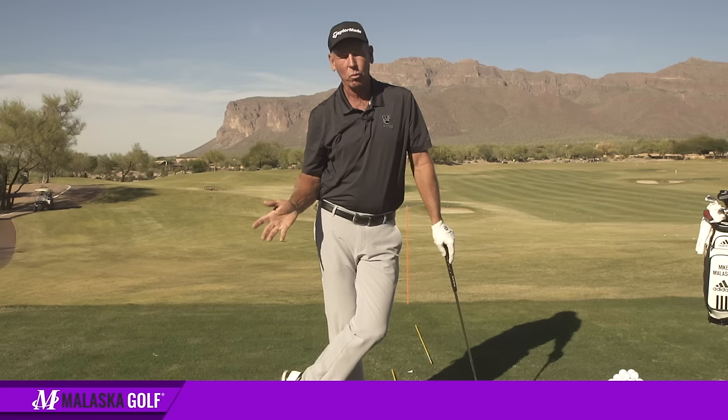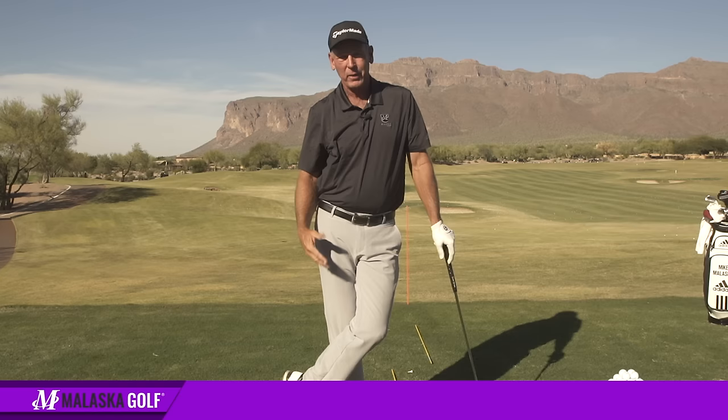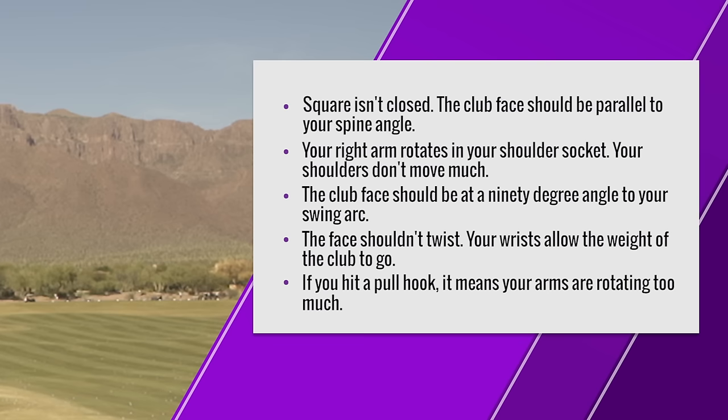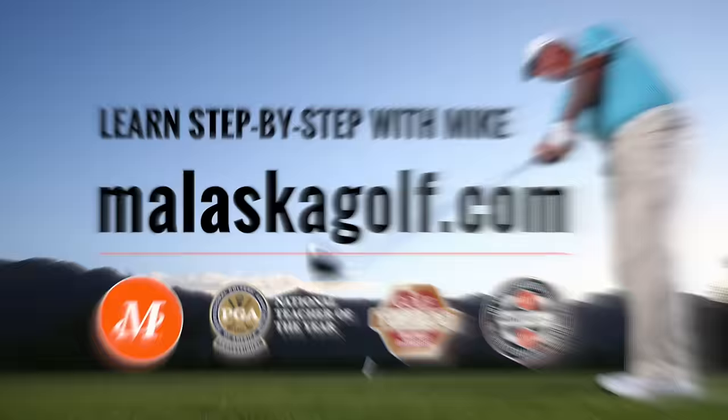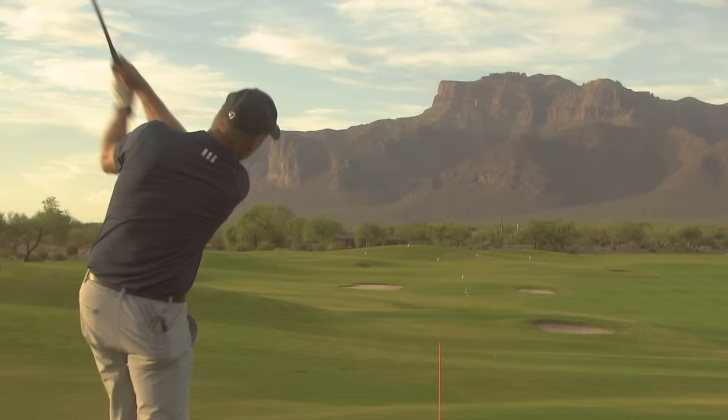It drives me crazy when they say Dustin Johnson has a shut face and the way he hits it without hooking is he holds the face off. No he doesn't — he's going like that as hard as he can go. He's not holding the face off. That's a misconception of what he's doing. Understand those couple of things, and you're going to get significantly better. Be sure to subscribe to my channel for regular updates and tips.